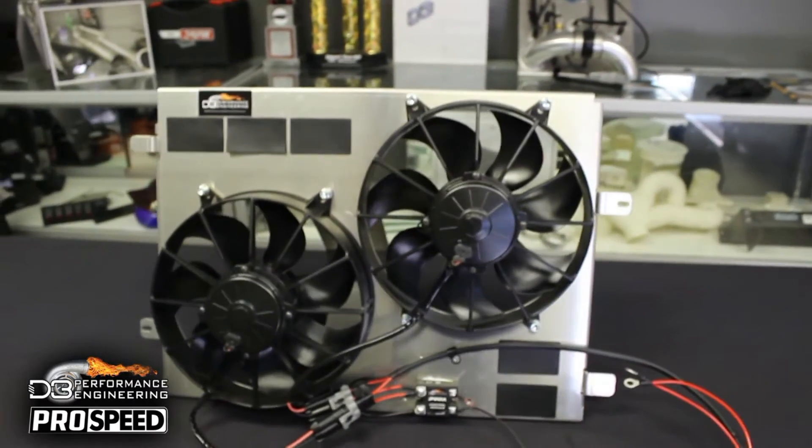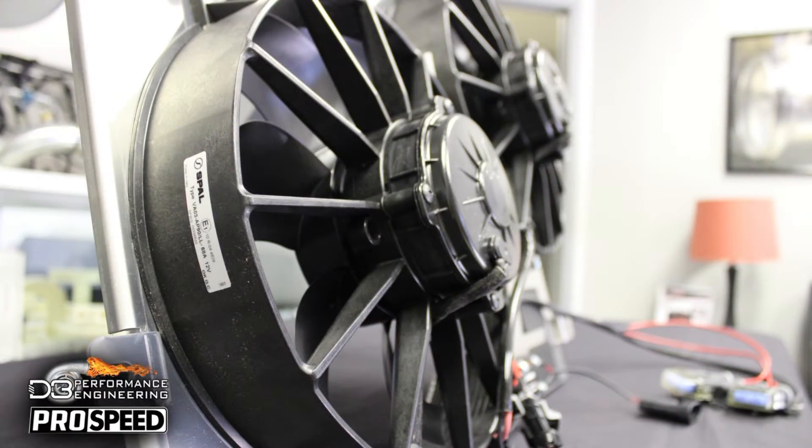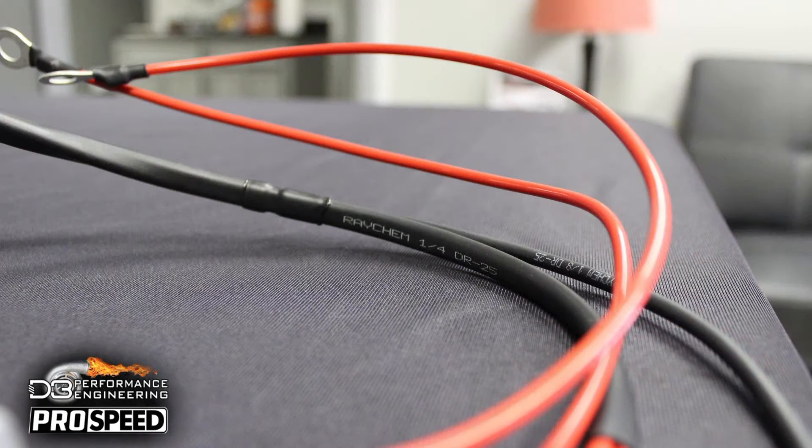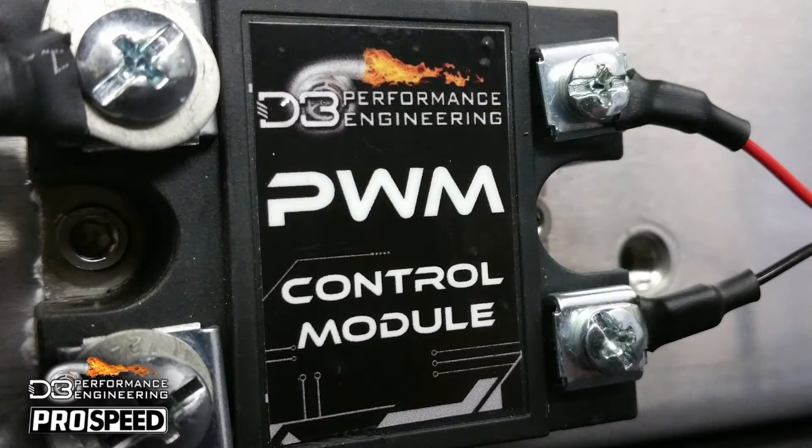Built from .125 wall aluminum construction, it features two 11 inch spile extreme duty fans, the highest flowing available on the market. It also features our full plug-and-play motorsport grade harness built from high quality Tepsel wire and sealed with Raycam and SCL heat shrink. Finishing off the system is our PWM control module, allowing fan speed control with the factory ECU tables, just like the stock fan.